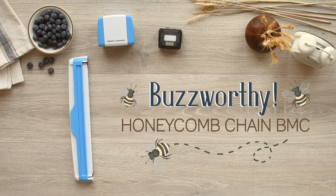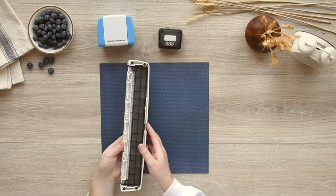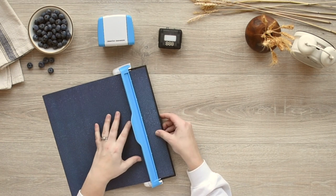It's easier than ever to make beautiful borders with the Creative Memories BorderMaker system. With the bottom tray of the guide flipped out and clicked in place, lift up the blue arm and slide the paper under until it aligns with the edge of the tray.